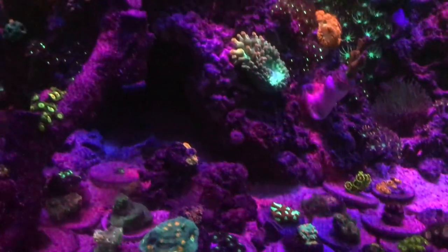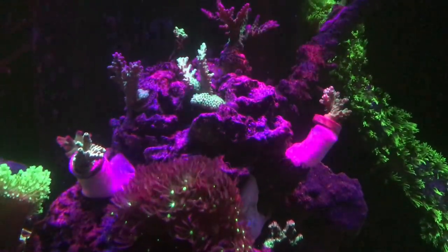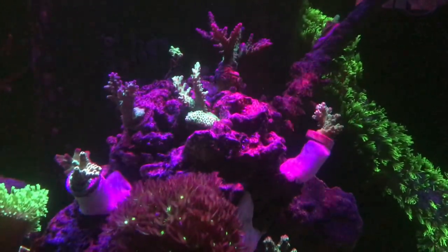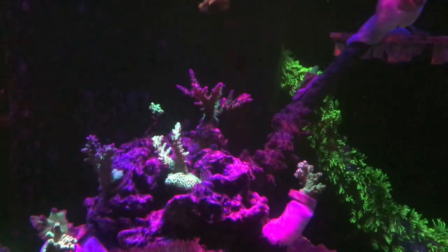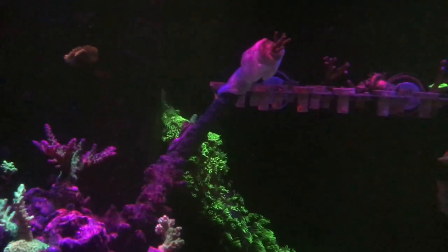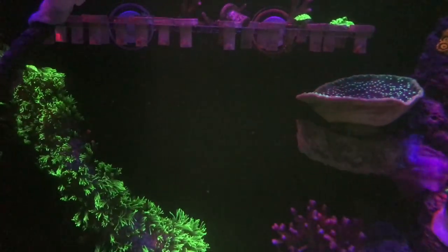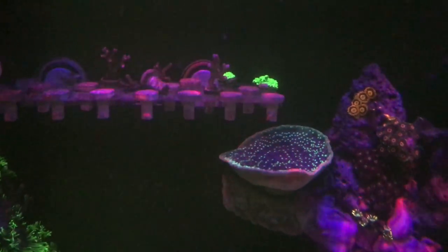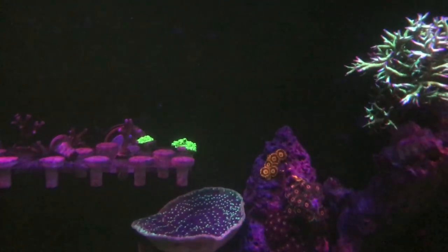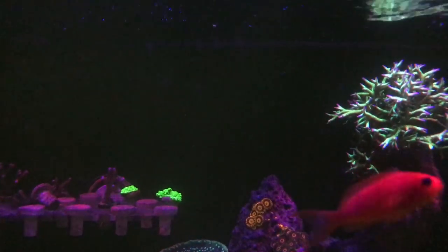From there, I want to get a couple of firefish — I like the three firefish setup that Reef Builders has from Jake's little cube. Then I want to add a yellow tang as a later addition. Actually, I also want to get some wrasse and then the yellow tang. For the new 40-breeder build, I'm thinking maybe some maroon clowns, and that'll probably be it from there.